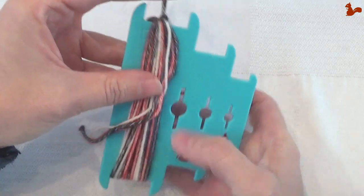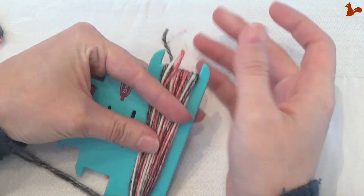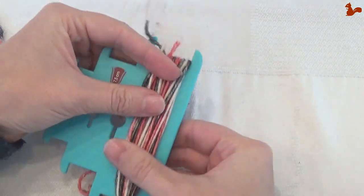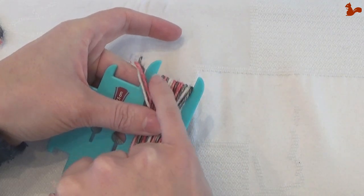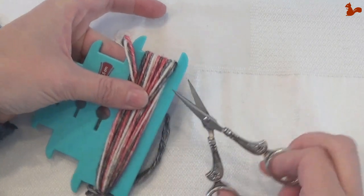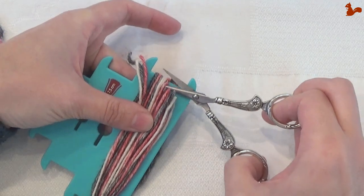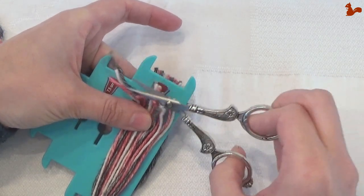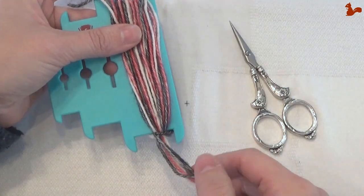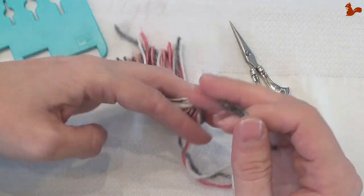Then on the other side I'm going to cut my yarn. I'm going to turn it around — here's the end, the other end is in there somewhere — and here at this edge we're going to cut all these little threads. So I'm going to come with my scissors and cut them all underneath. Of course the thicker your tassel is the longer that will take. Now you've got about half a tassel.